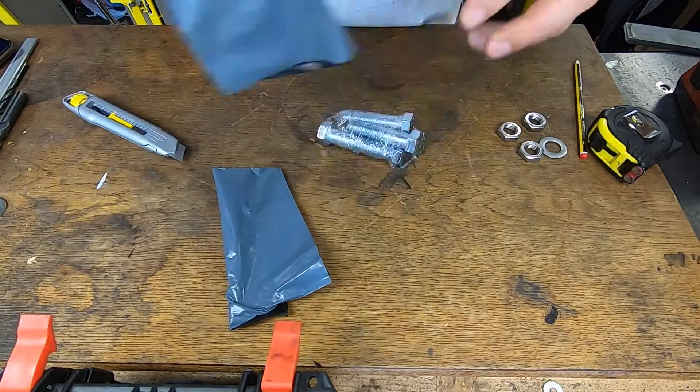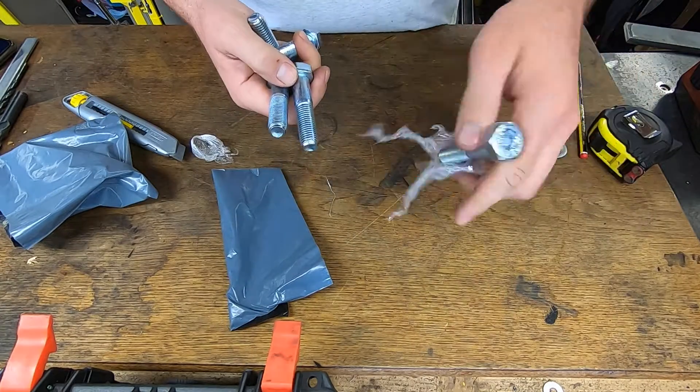I don't need a hundred of these size bolts, so I've just been on eBay and bought five M16 bolts just for this project.